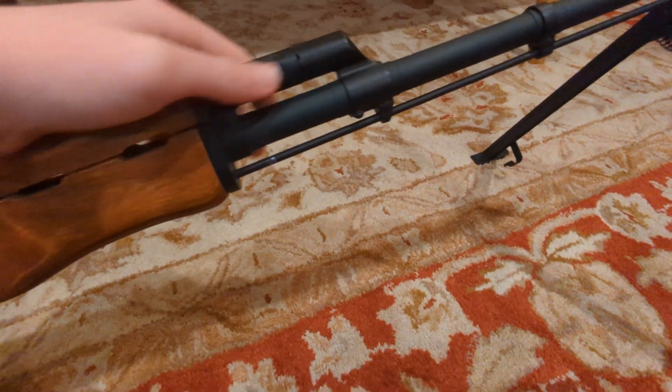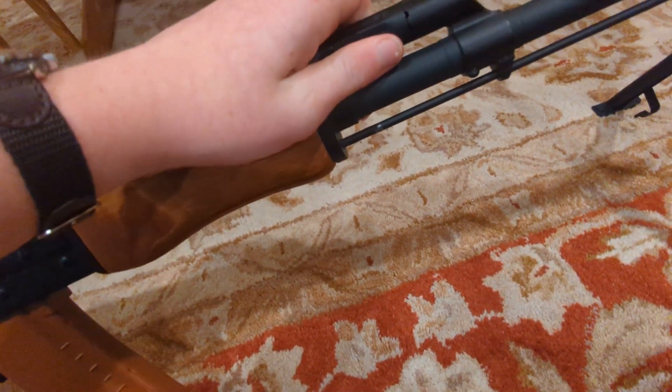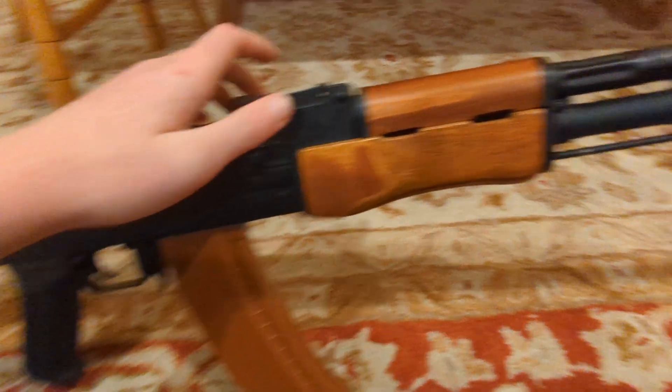Then you get to the gas block — it's longer because it has to house the bolt. It's all, I believe, Chinese pot metal, maybe — except for here and the bolt, maybe. I don't know.